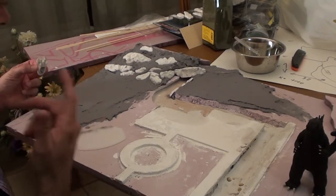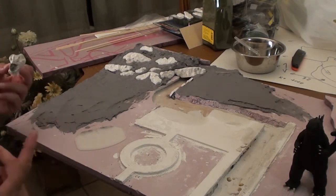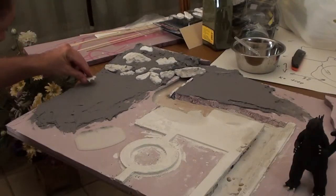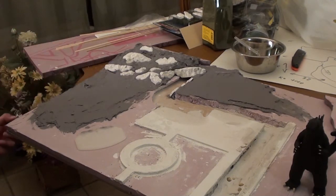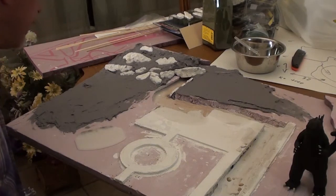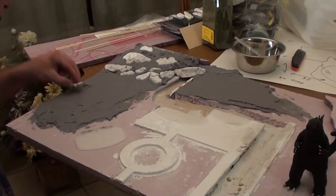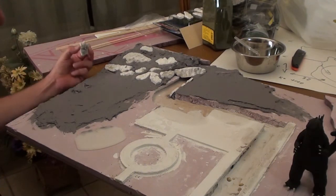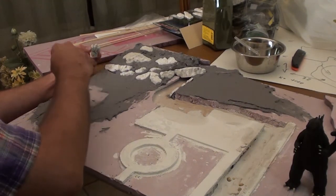I'm gonna try getting these feet wet and see if that helps. This looks nice and wet - let's see if that'll let me make an impression. Push it down and pull it up - I can see the toenails in it but it's not doing an impression the way I would like. So I'm gonna have to try different mixtures in the Celluclay.